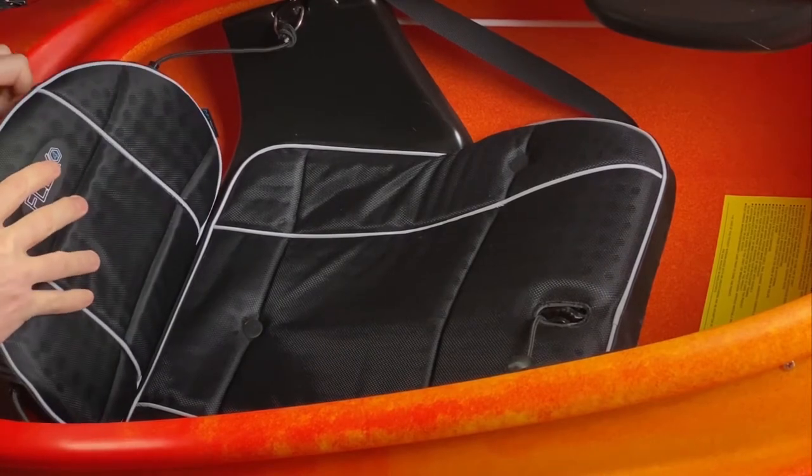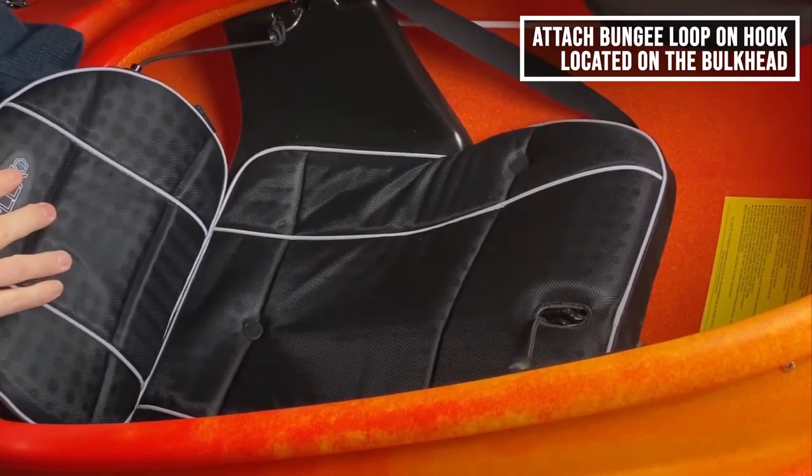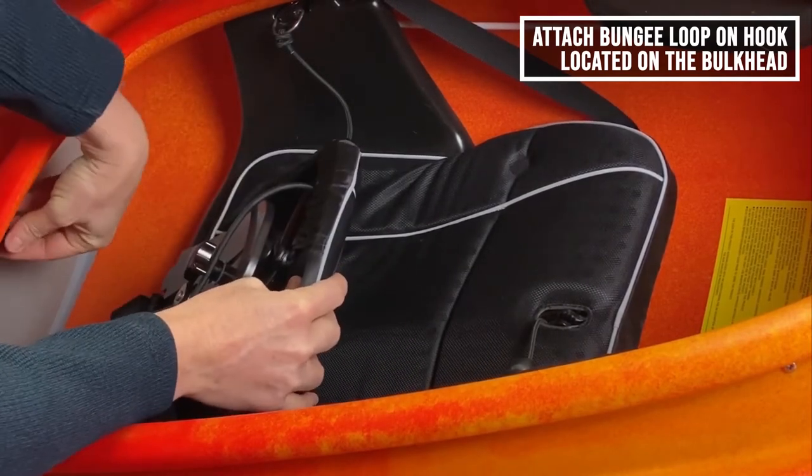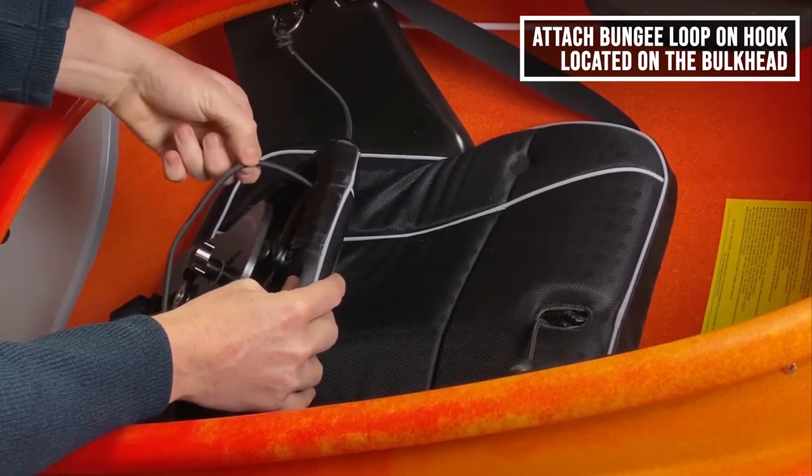Let me just undo it to show that more clearly — there's a little cleat back here to hold this bungee.